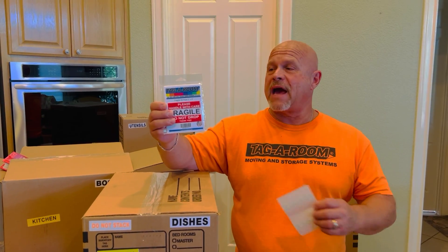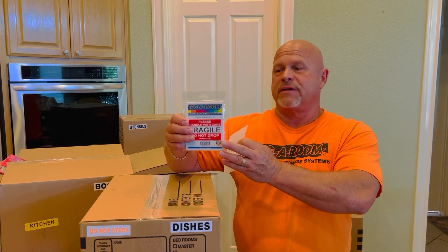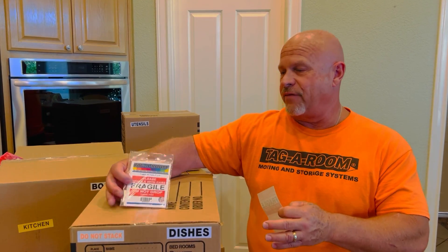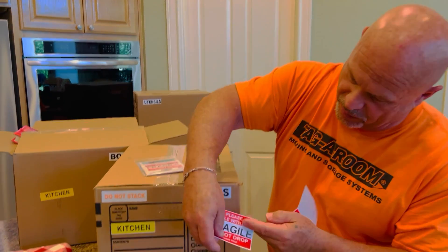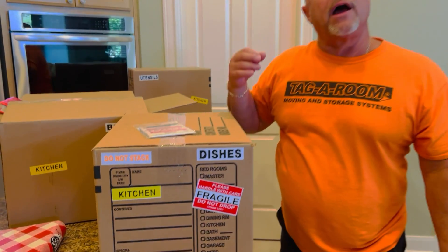I want to introduce you to our tag room two by four fragile label. This fantastic label, when you have those fragile items, you want to identify it to the movers — make sure it stands out. Crack and peel it off, apply it onto the box, and you're ready to go. Tag a room — where does it go? Now you know.